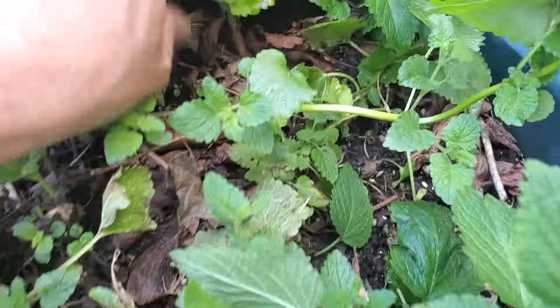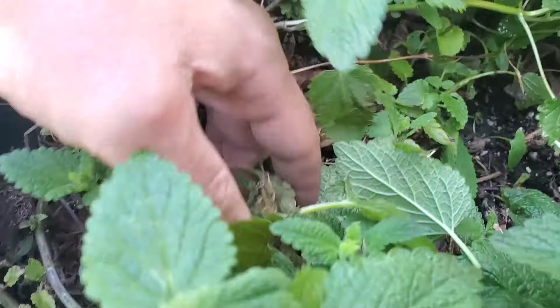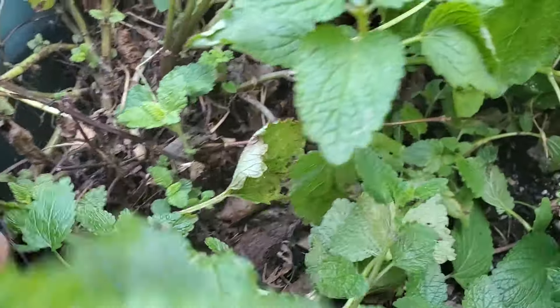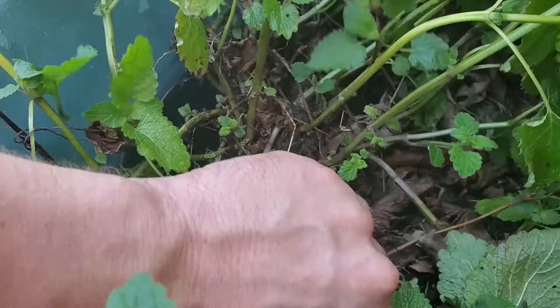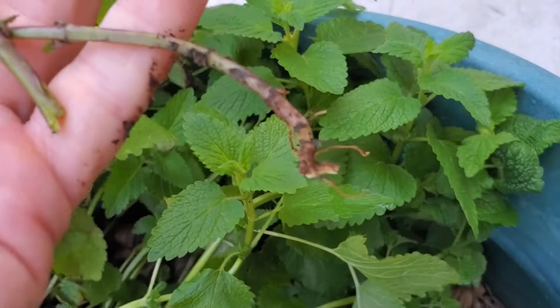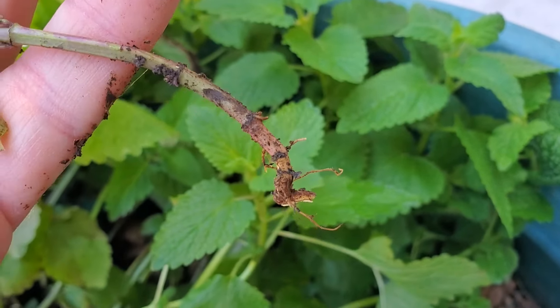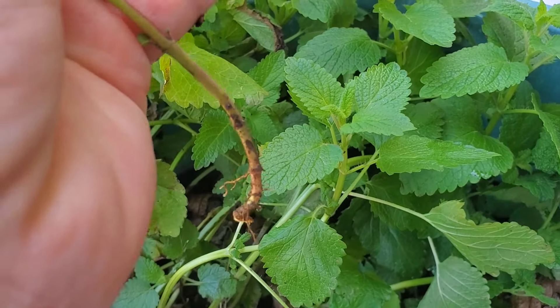Another way to propagate these is to find a low branch that has started to form roots. You can actually take these and just rip them off the plant — and check that out, we got a little bit of roots right there. You can take that little cutting and put it into a pot of soil or some water and let the roots continue to grow. Most members of the mint family are extremely easy to propagate; you can do them in water or in soil.